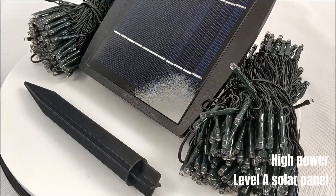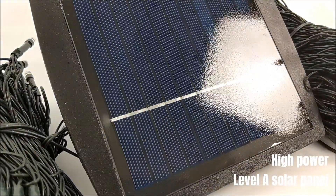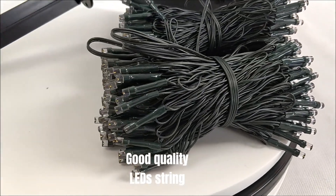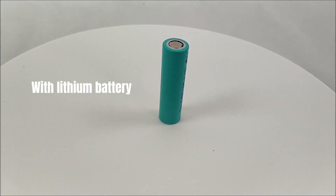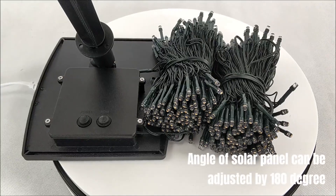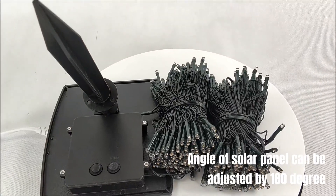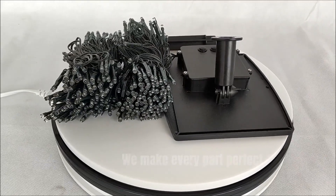High power level solar panel. Good quality LED string. With lithium battery. Angle of solar panel can be adjusted by 180 degrees. Focusing on quality details is our daily life. We make every part perfect.